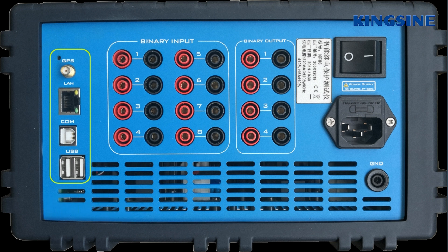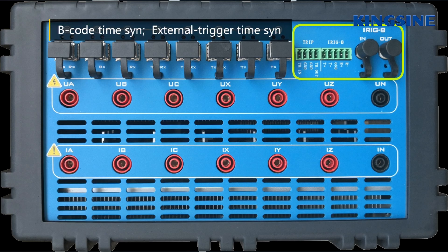In the timing class, it has a satellite network access for GPS or BeiDou antenna. There is also an IRIG-B coded timing interface access and an external trigger timing interface access.